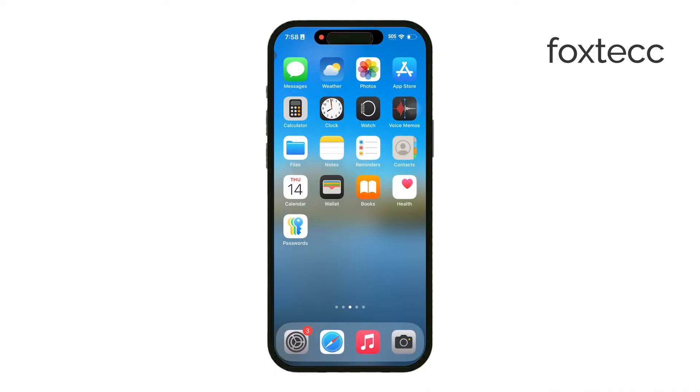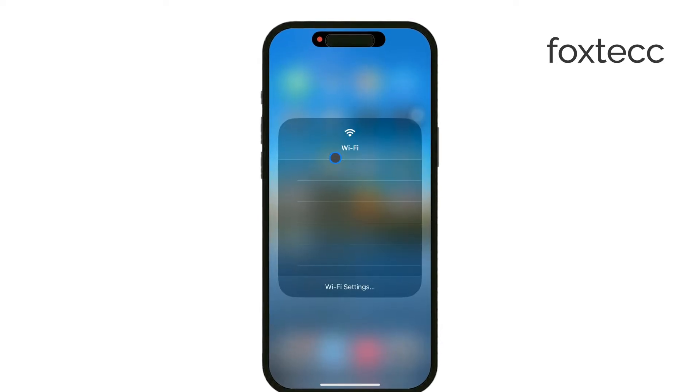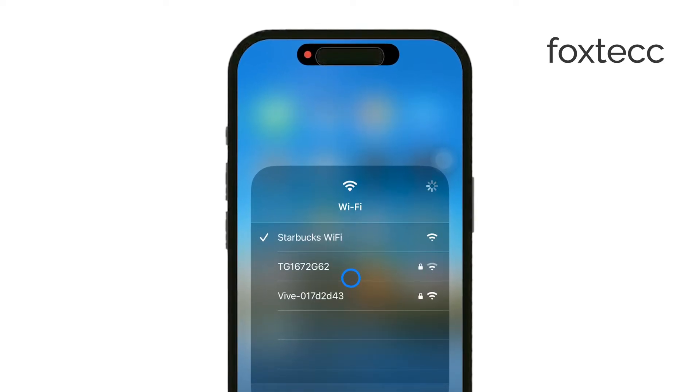First, make sure that both your iPhone and Samsung Smart TV are connected to the same Wi-Fi network. This is essential for them to communicate with each other.